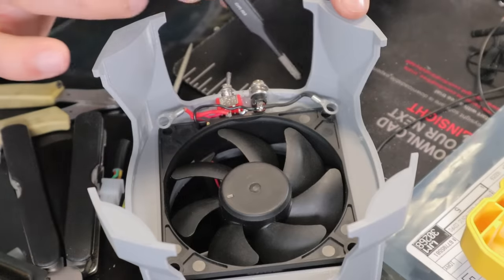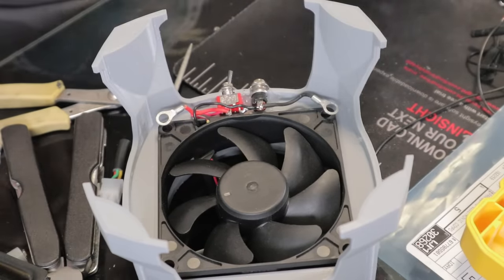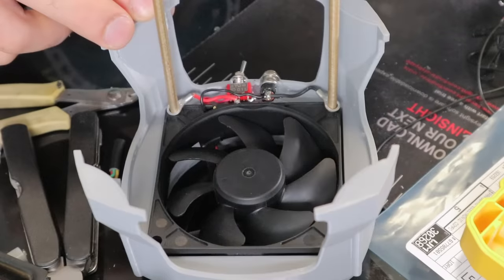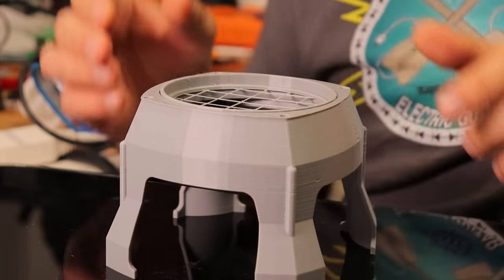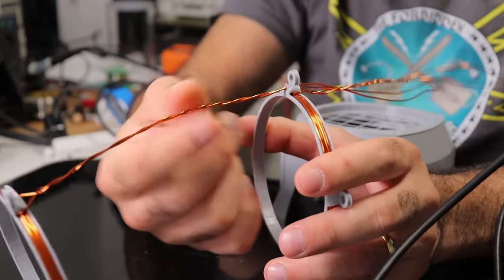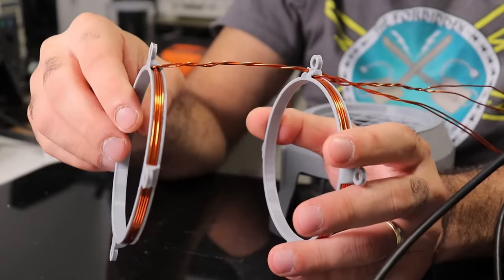The plan is to send the positive and negative power through the brass rods to the circuit on top. I think it's done.